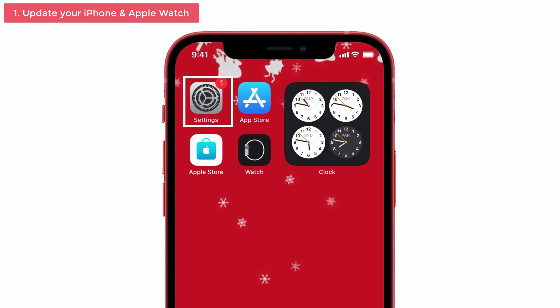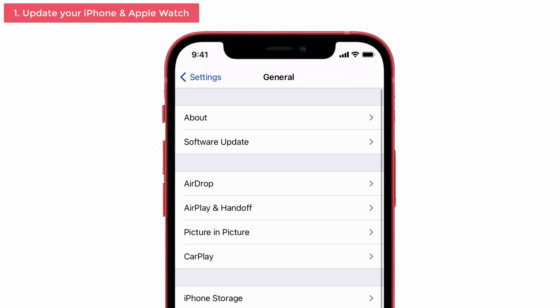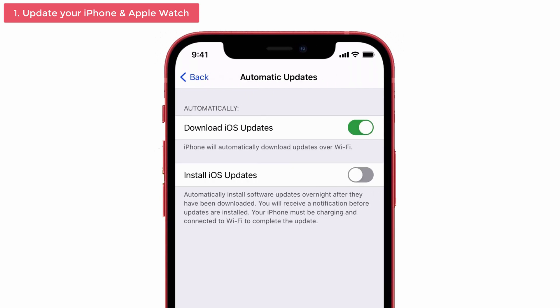For iPhone, go to Settings, tap on General, and you can see the Software Update option — select that one. Then click Automatic Updates. Make sure that you have turned on Download iOS Updates. Since it is turned on, it will help to automatically download the updates over Wi-Fi.